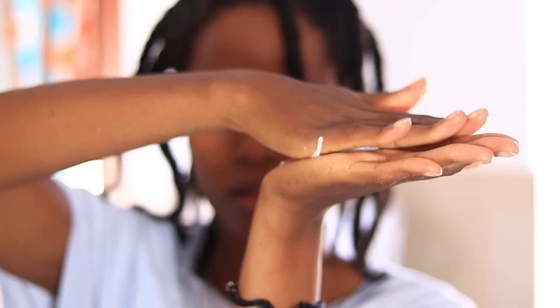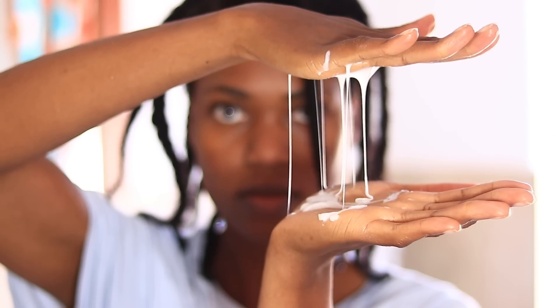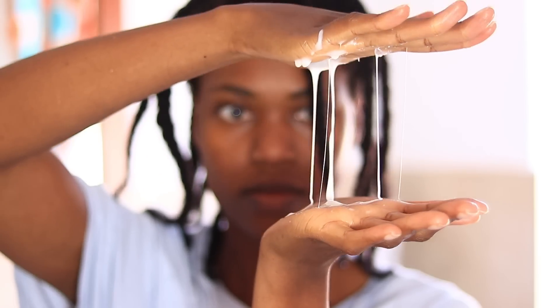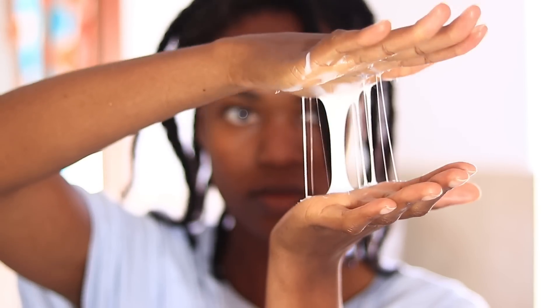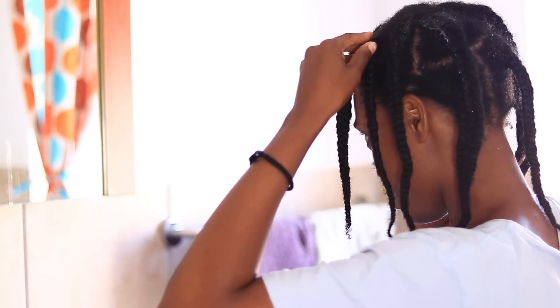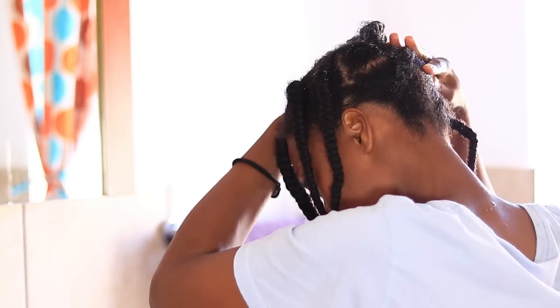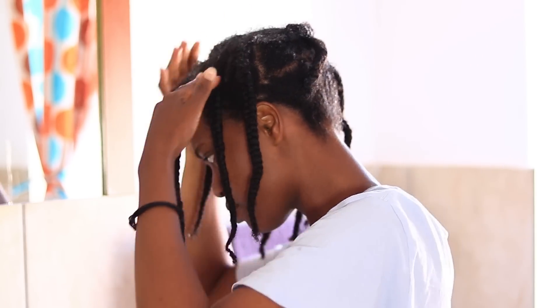I was struggling with the bottle to get the shampoo out, and once I poured it out I noticed it's kind of like a gel consistency. I was so shocked because I've never used a shampoo with a gel consistency. I was really enjoying playing with it, but I was also concerned because it wasn't spreading in my hair properly — I was starting to freak out just a little bit.